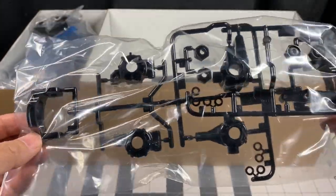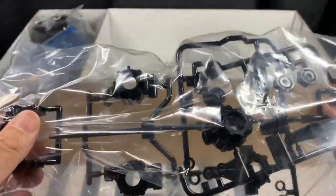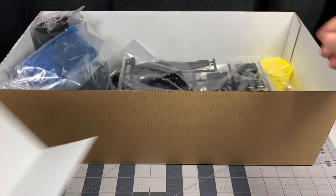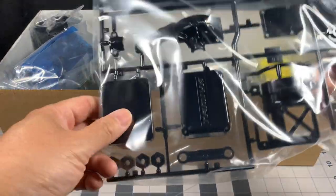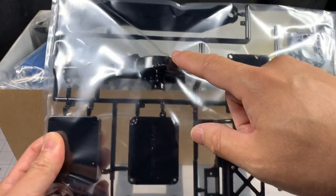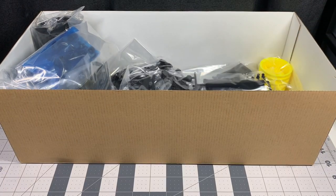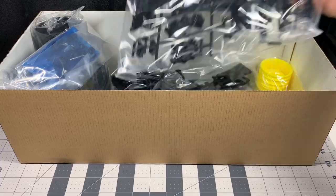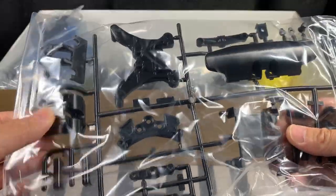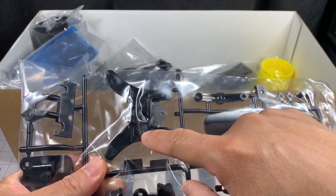We have the uprights and the knuckles — this is hard plastic. There's a divider here. The familiar motor mount, motor shroud, spur gear cover, battery holder, and the receiver box. And there's the bumper, and I think these are skid plates. Check out that damper stay — look how tall that is — so this is definitely different.